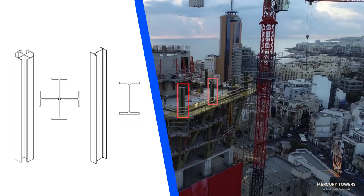The surrounding columns consist of edge columns on the middle axes and cross columns on the corner axes.